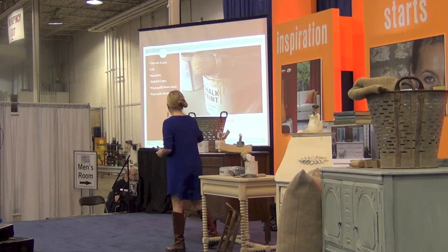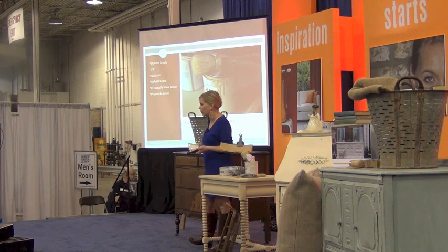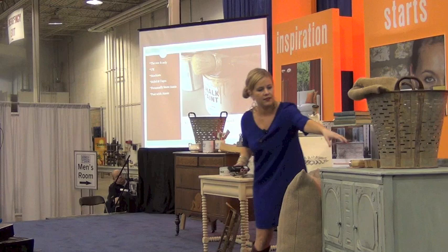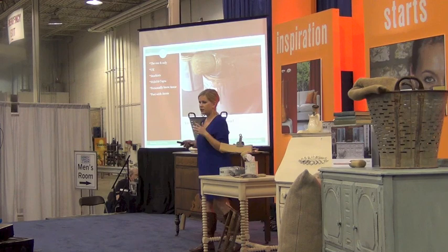Annie Sloan is the chalk paint I'm going to be talking about. She's out of the UK, and there are stockists all around the US that carry her paint. If you want to see who carries it in your area, go to AnnieSloan.com and plug in your zip code. If you don't have a stockist nearby, you can also order online — you just save on shipping if you can go buy it locally.